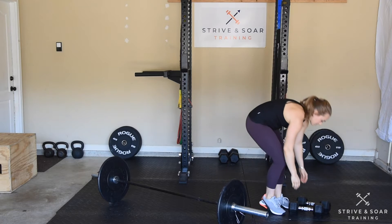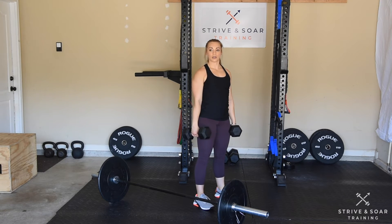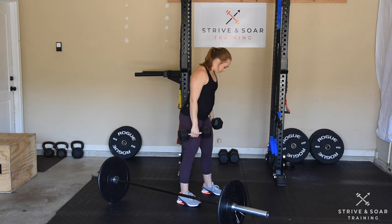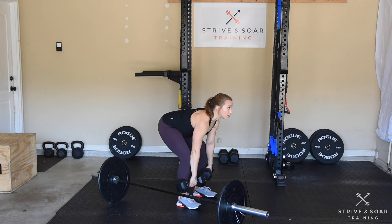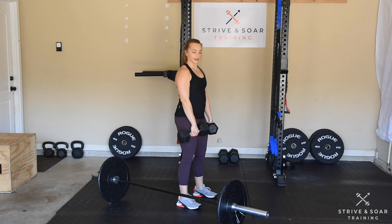You can complete this with your dumbbells too. Since it's a high pull position, go with them in front of your shins and your palms facing your legs. I'm going to press through my heels, bring those dumbbells up. Once they get to my hips, I extend fast.